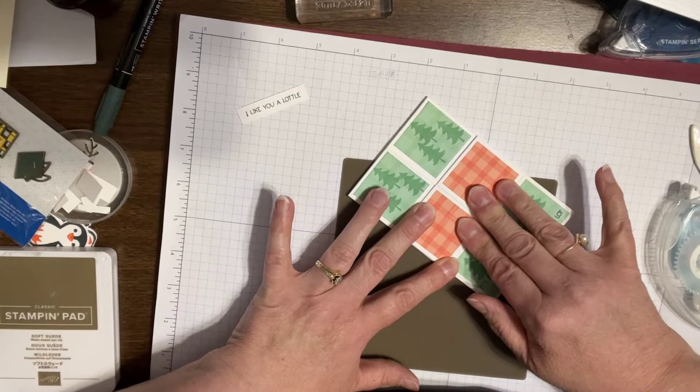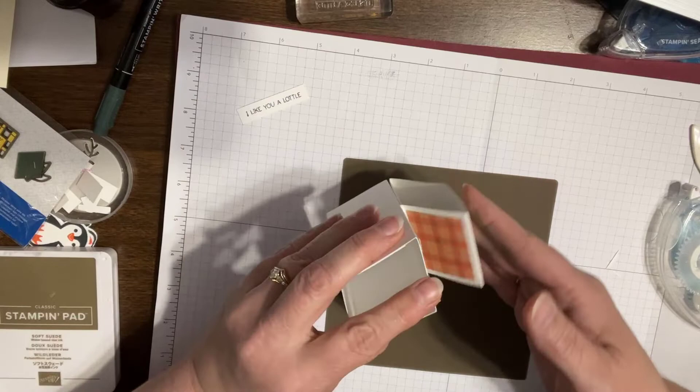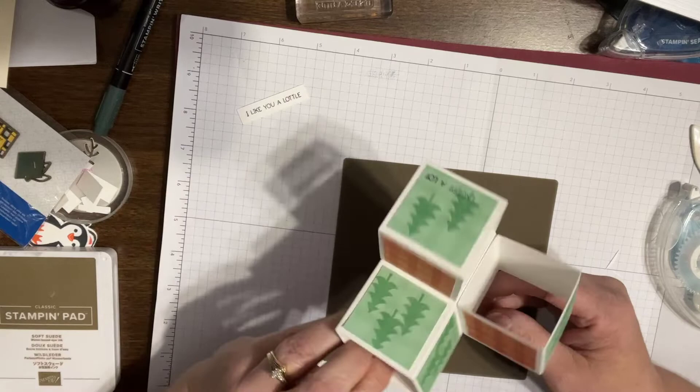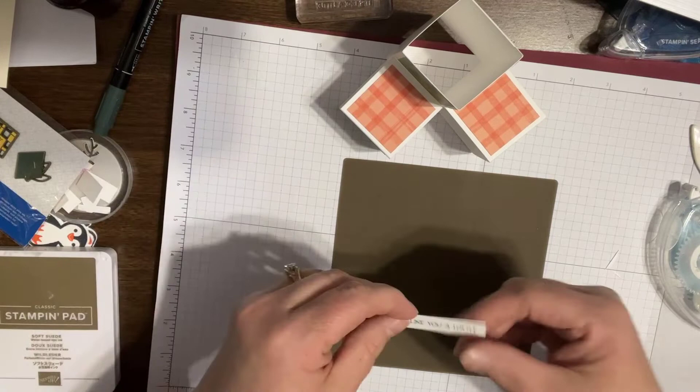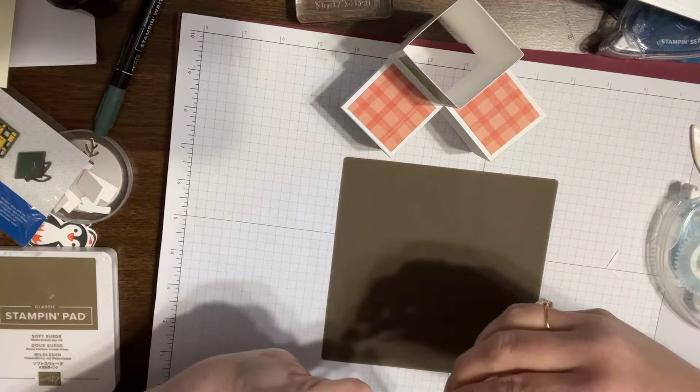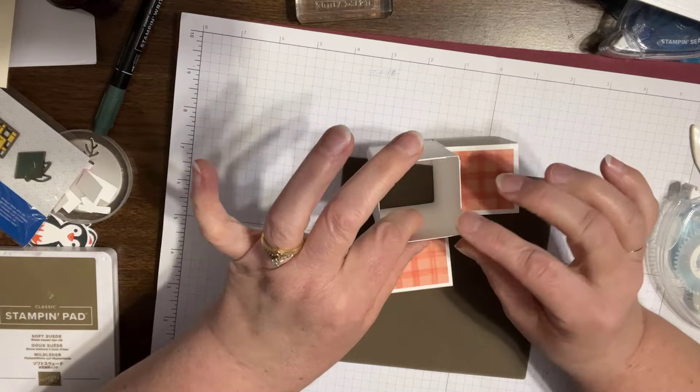So now we can stand it up — sort of go against the way that it was folded before, and then it can stand. So now we're going to attach our pieces. First of all, I'm going to attach my 'I like you a ladle,' and this is sticking out a little bit, so I want liquid adhesive for this. It needs strength when it can potentially get — what's the word? Can't think of the word. Get mussed with — that's all I can think of right now.